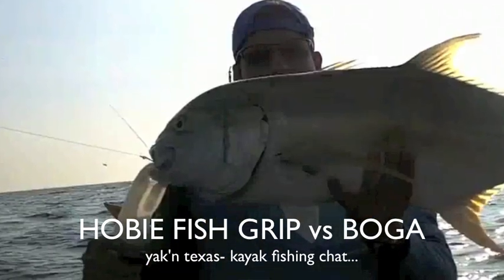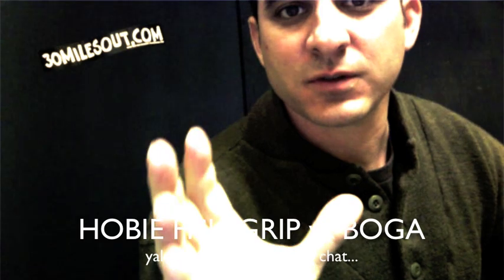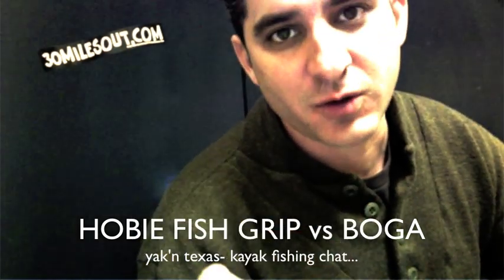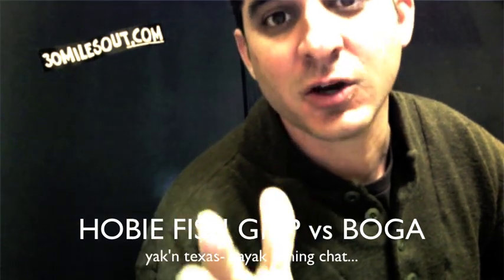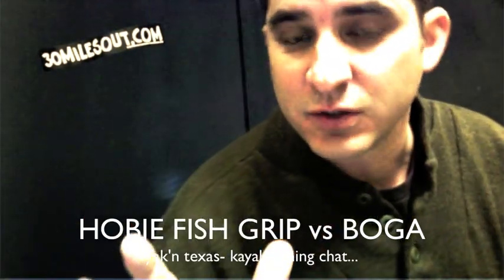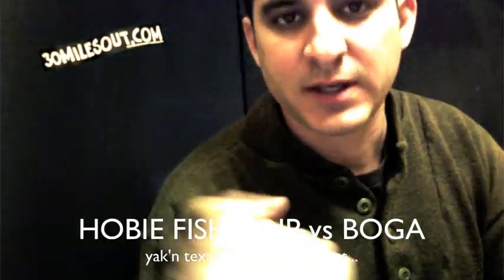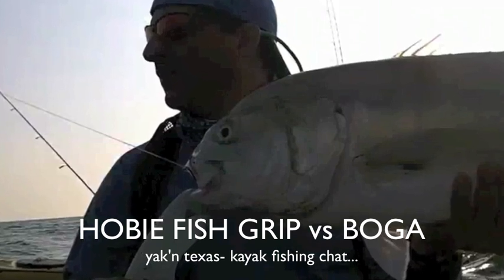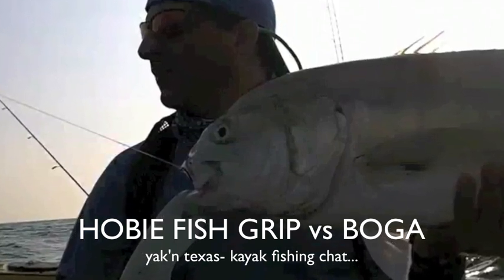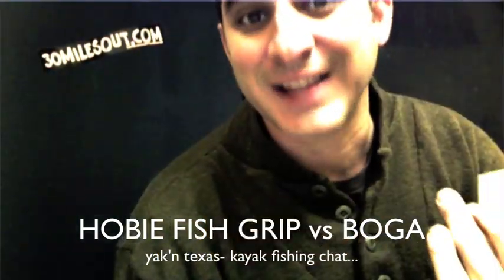Some cool things about the Hobie Fish Grip are it's very light, it's plastic, and when you clamp it on, it locks on tight. The Hobie Fish Grip also floats. It comes in a variety of bright colors — I have the white color that glows in the dark. There's nothing to rust on the Hobie Fish Grip; it's all plastic. It has a springy elastic lanyard. They price out at around $14 to $16. The Hobie Fish Grip is great for kayaks because it's light.